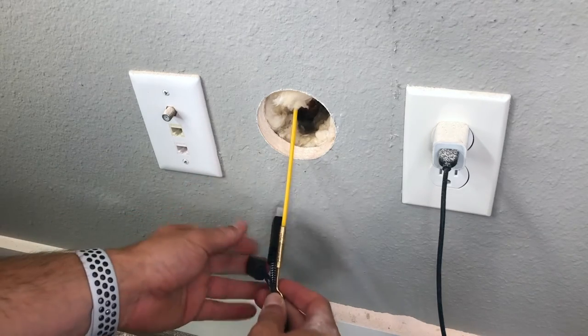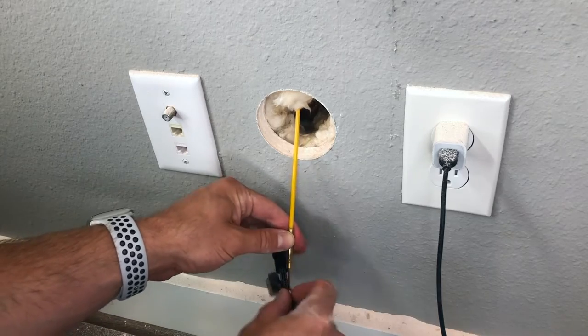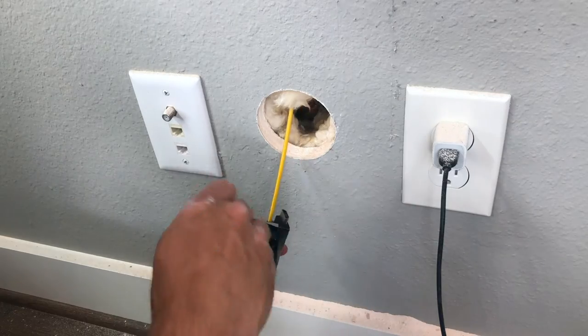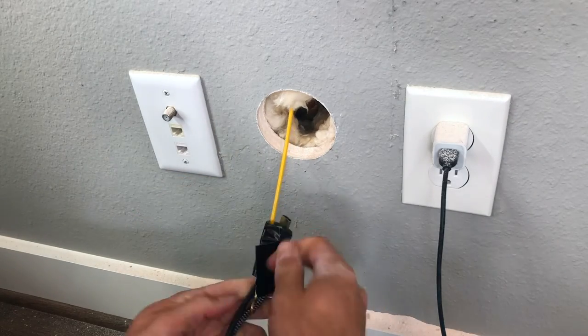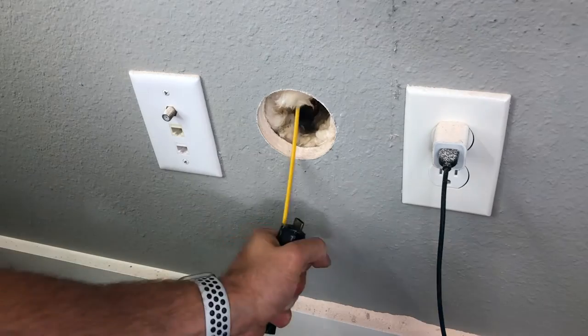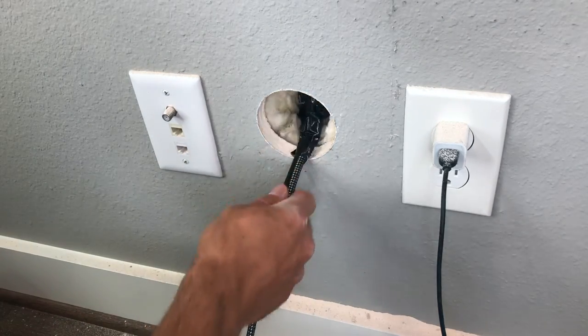Now is where you can attach whatever wires you want to run behind the wall, which in my case was a couple of HDMI cords. I stuck them through the hook and then used a good bit of duct tape to ensure that it wouldn't come loose behind the wall. Then all you've got to do is pull everything back up through the top.